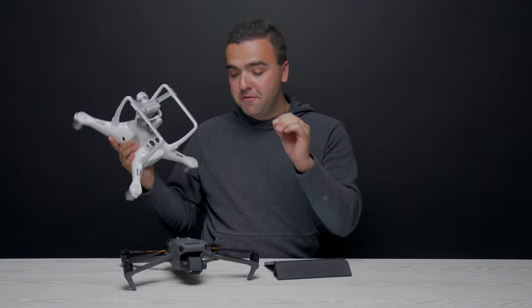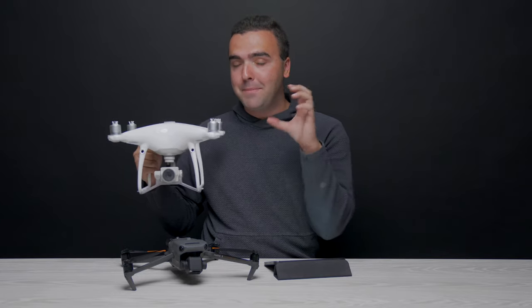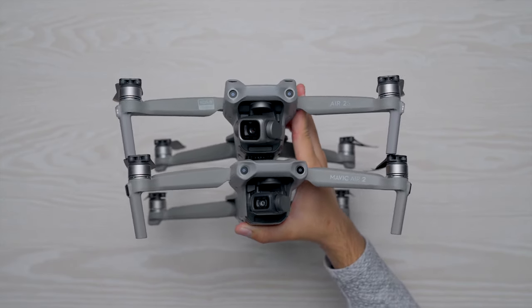Before the Mavic 3 Enterprise, the go-to mapping drone was DJI's Phantom 4 Pro, which had a mechanical shutter but was a much larger platform that came out over six years ago. It has since been discontinued by DJI, making it hard to get batteries, parts, or even buy the drone outright. DJI has released new drones since then but none with a mechanical shutter.